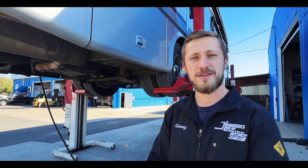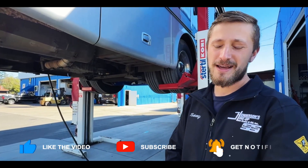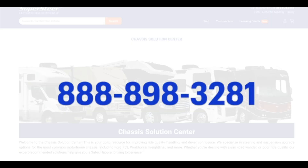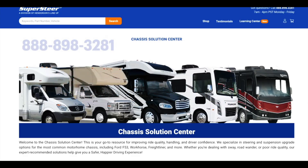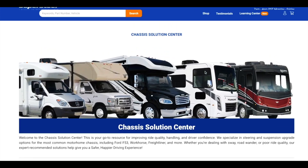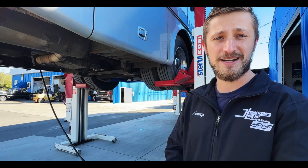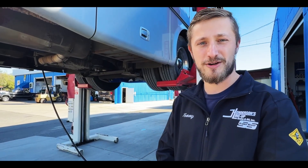We hope this was really helpful for you. If so, please like and subscribe, and please comment below. We really encourage you to take a look at our chassis solution center if you want to get more detailed information like this for the Freightliner XC chassis or any other motorhome chassis. We still have some others in development, so please let us know what you'd like to learn about in the comments below. Thank you very much — until next time, we want to wish you safer travels on your driving.